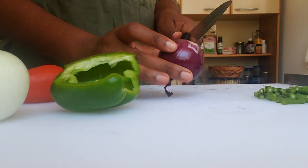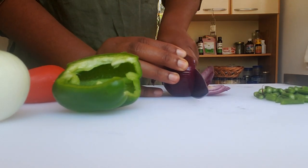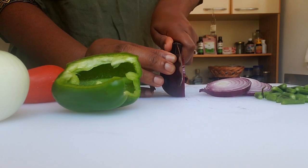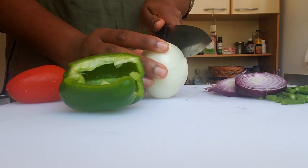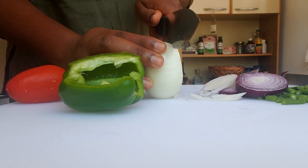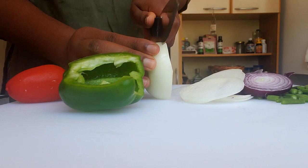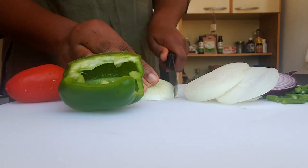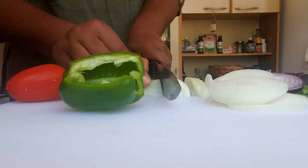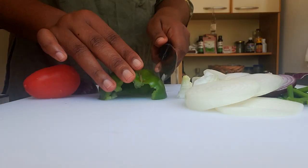Now we're going to cut up our onions. I like onion rings so we're going with onion rings. Then our local Jamaican onions — these are fresh and juicy. We're using all of the Jamaican onions, then we're going to cut up our bell peppers, cutting these in strips.